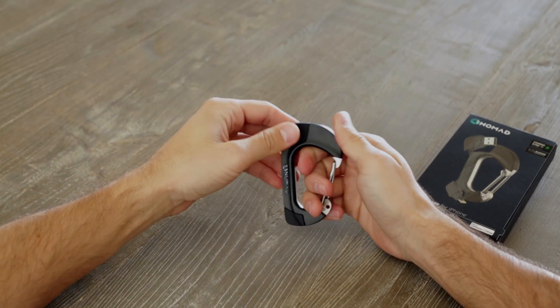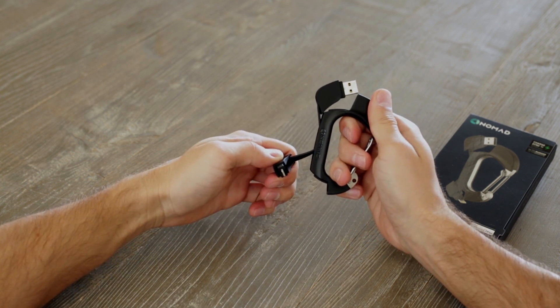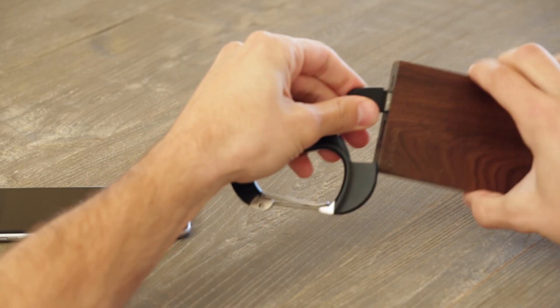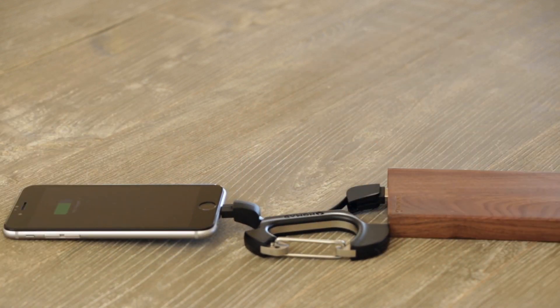You'll use the carabiner by pulling out the plugs like this. Make sure you pull them out correctly and at a slight angle. The carabiner functions just like your standard charging cable. Plug the USB end into any powered USB port and then insert the other end into your phone. And now you're charging.